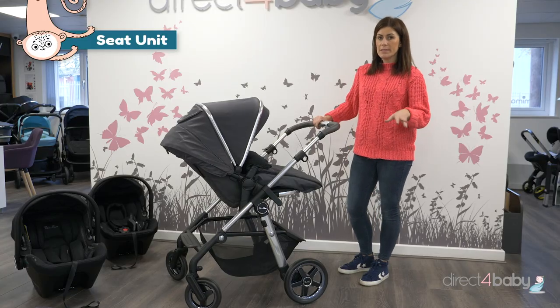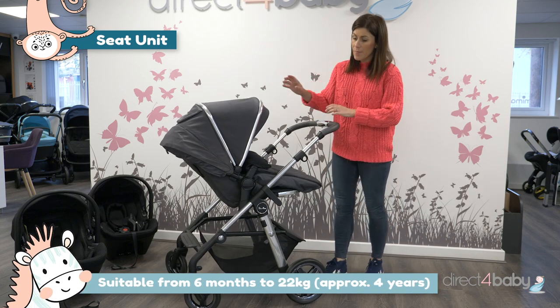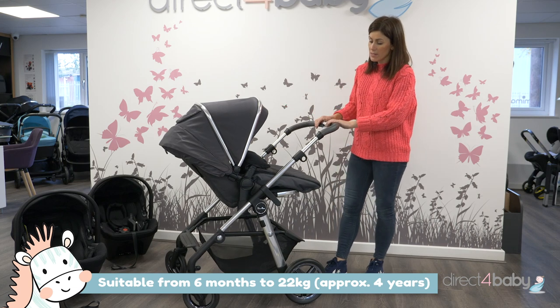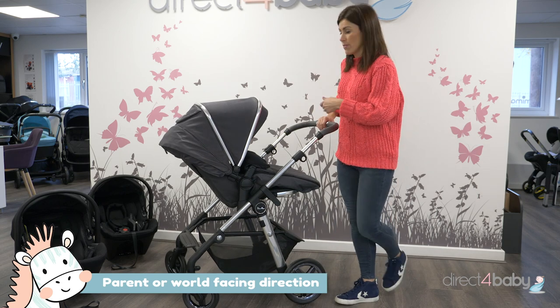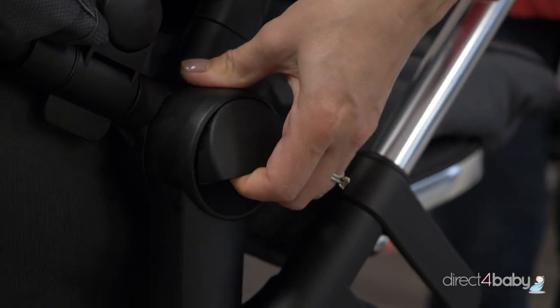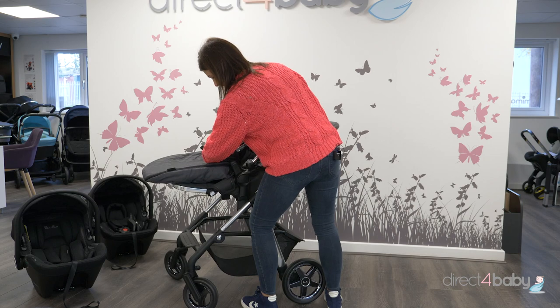Once your baby reaches six months or starts to sit up, you can move them into the seat unit here. It's the same hood as you've used on the carry cot — it's just been clipped onto the seat unit. This seat unit can be used parent facing, which is towards me, or it can be used the other way. You just use these buttons here, clip them up and turn it round so it's world facing.